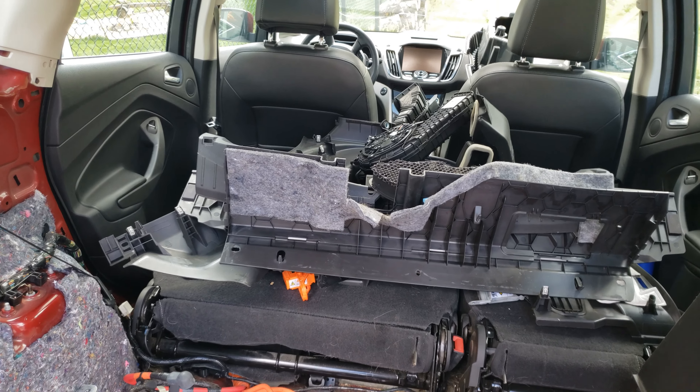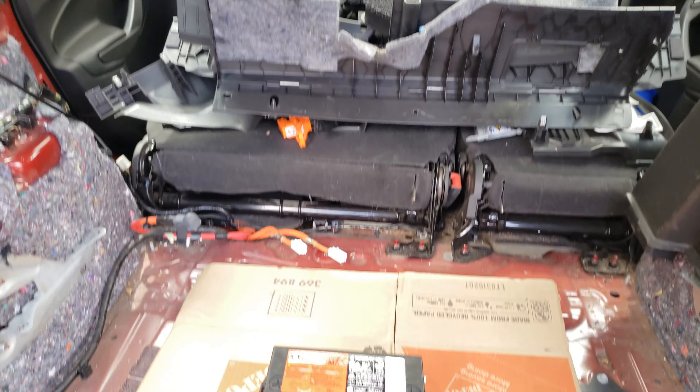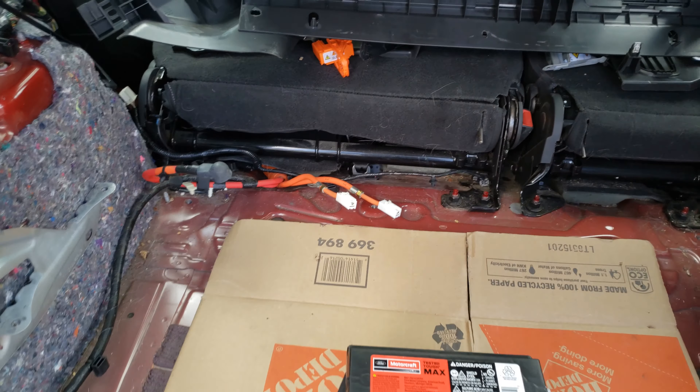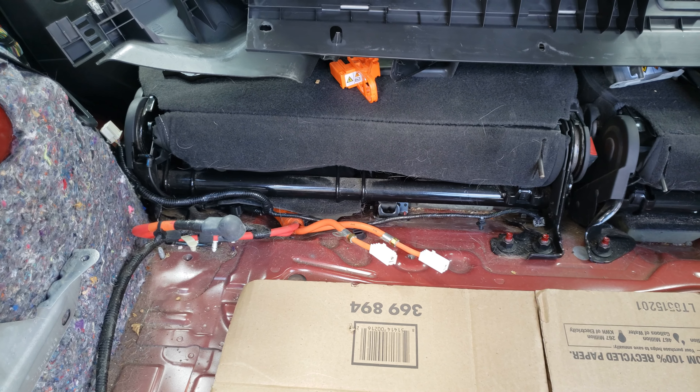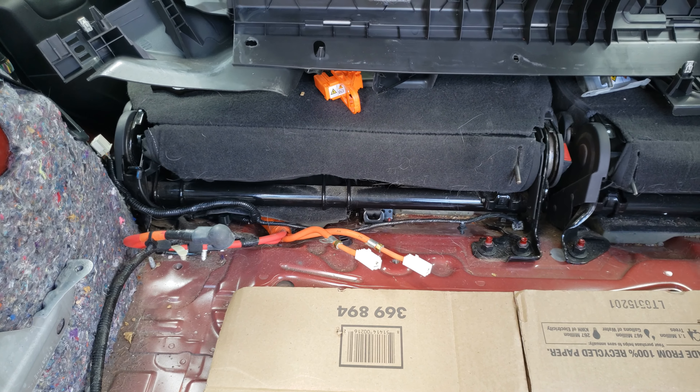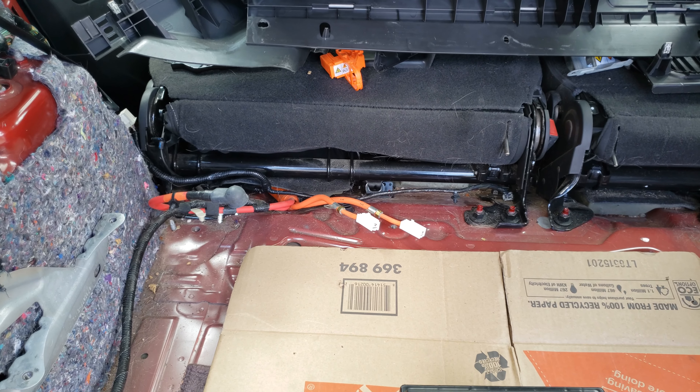I had this C-Max come into the shop. Diagnosed it, had a bad high voltage battery — it's got excessive leakage on the negative side. Ran through some tests, even had Ford engineering involved, and confirmed it's a bad high voltage battery.